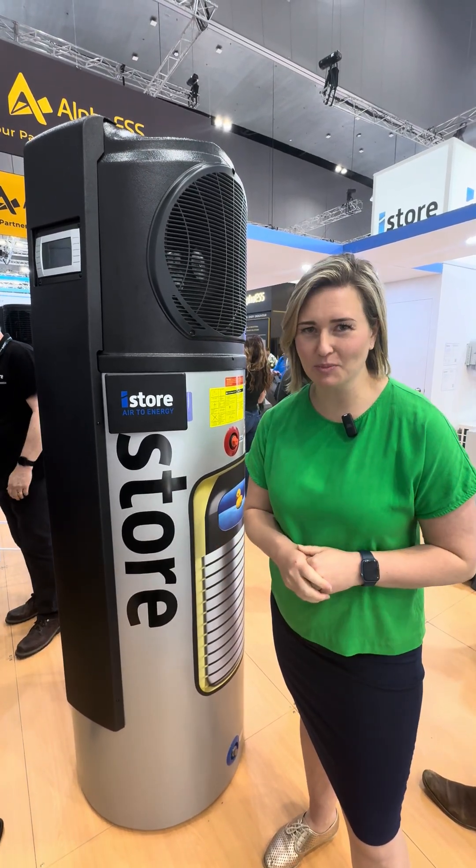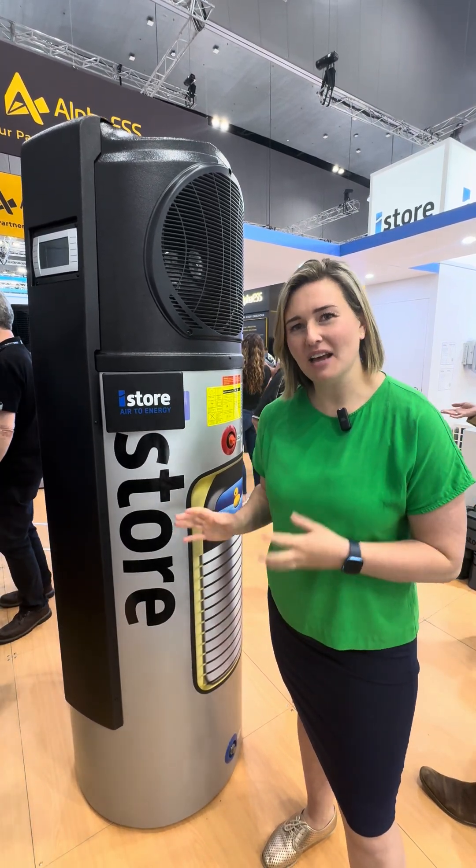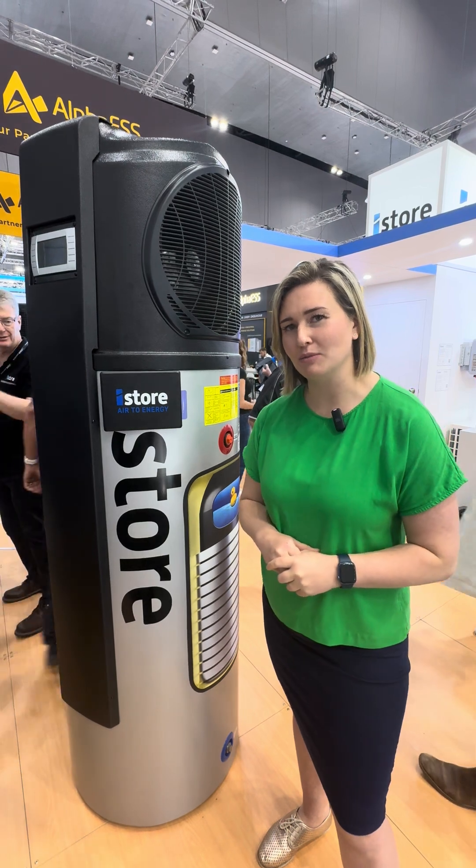Hey guys, it's Chantal here from Blue Gum and we're at All Energy checking out the latest products and updates to the products that we already know and love. The iStore is just that — our recommendation when it comes to upgrading your hot water to something more energy efficient that is going to run beautifully if you have a solar system too.